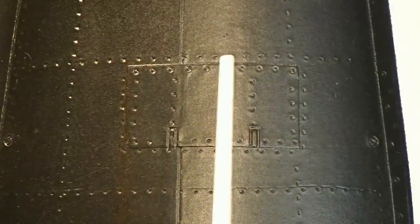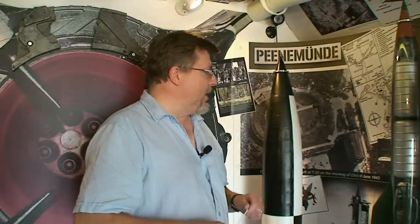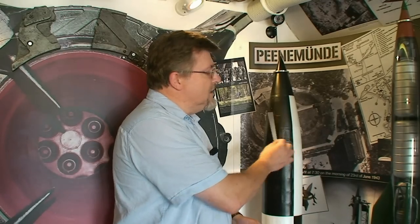This is the part where the umbilical cables actually connected into the rocket so that the firing engineers could get an understanding of what was going on inside the rocket — the pressures, the start-up for the gyro and to power the systems before it went over to its own onboard power systems. We're going to conduct this close-up by looking at some relics and archive footage to get a better understanding of what actually goes on in this region of the umbilical cable port on the V2 rocket.